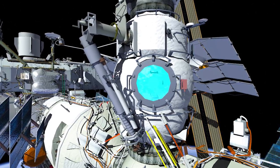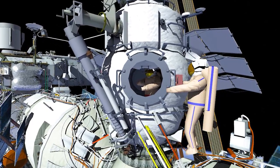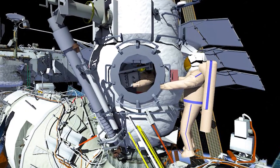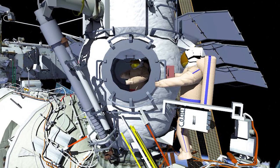Russian EVA-49 will be conducted by Oleg Novinsky as EV1 in the red stripe suit and Pyotr Dubrov as EV2 in the blue stripe suit. EV2 will egress the Mini Research Module 2 (MRM2) first, and EV1 will hand out the power cable clamps and bridge rail handrail bundle. Then EV1 will egress MRM2.